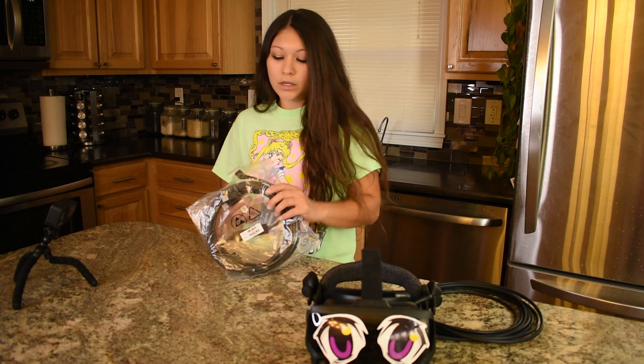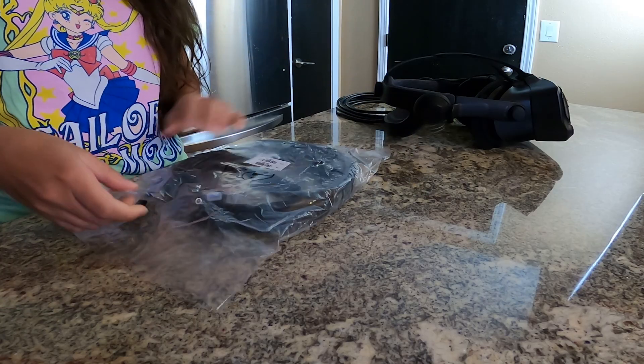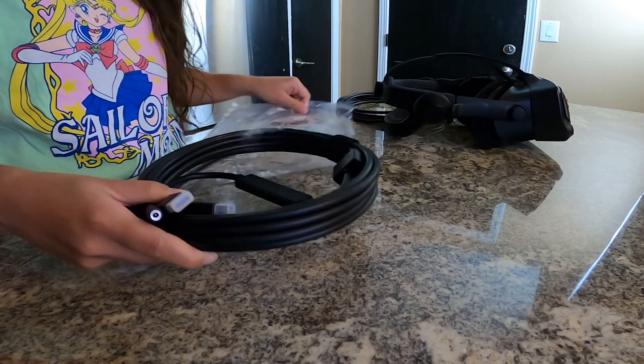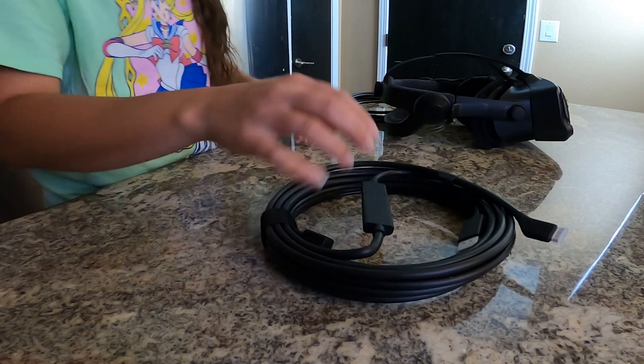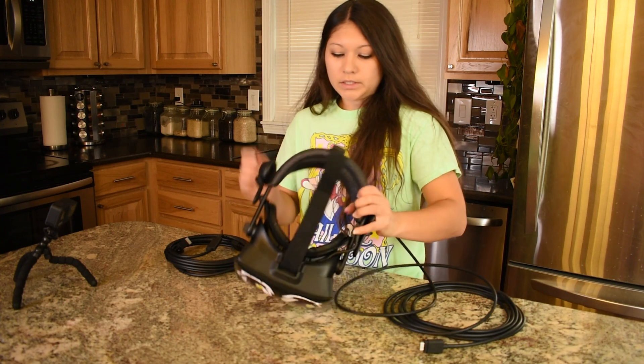We have our new cable, so let's go ahead and get started. Fresh new parts. Let's get to the headset.